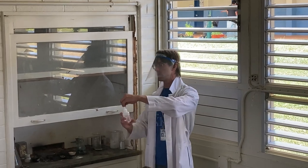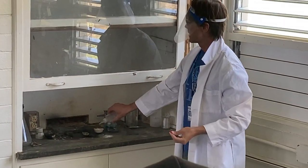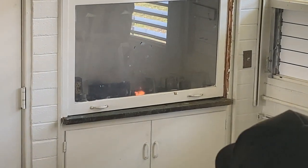So if we were to just let this sit, it would eventually react, but nobody has time for that. So what I have here is a bottle of concentrated sulfuric acid, and I'm just going to add a drop.